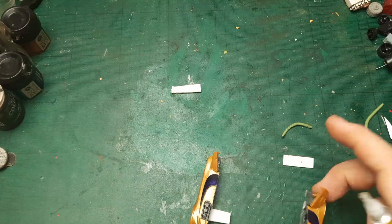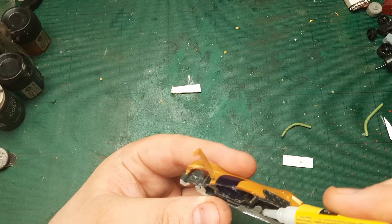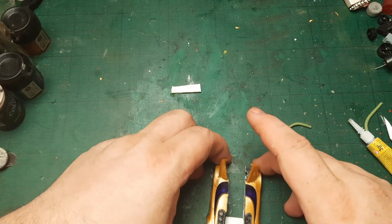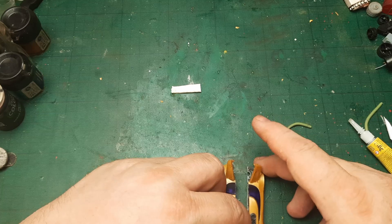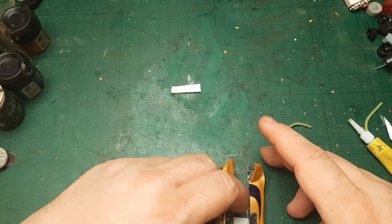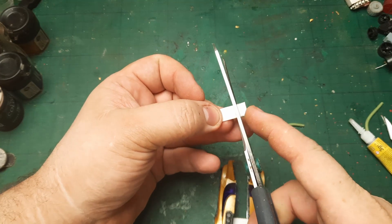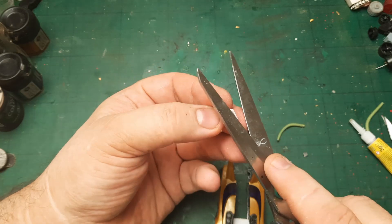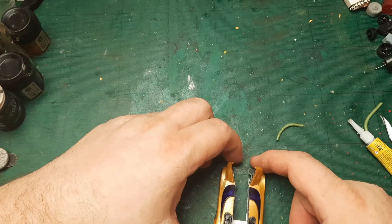I'm gonna have some hot glue sculpting to do, because I don't want to use proper putty as it's gonna take a few hours to dry. I'm not 100% on board with hot glue either - just me being me. I like hot glue for terrain, I don't particularly like it for miniatures. I said that when I was building the tanker and I still stand by it.